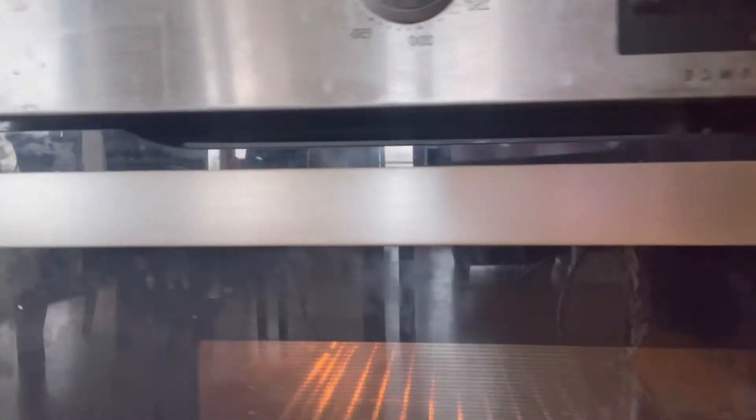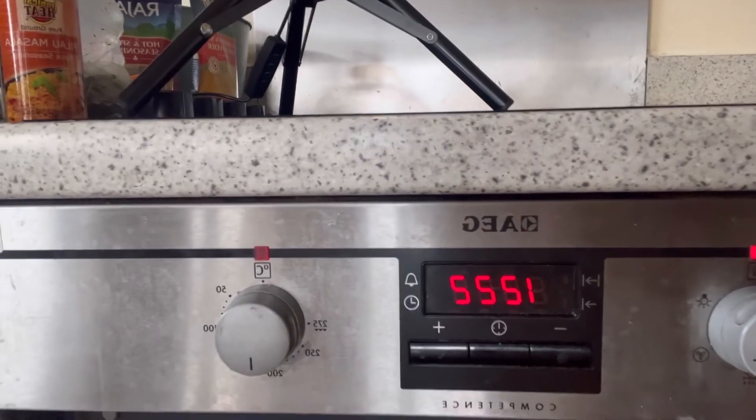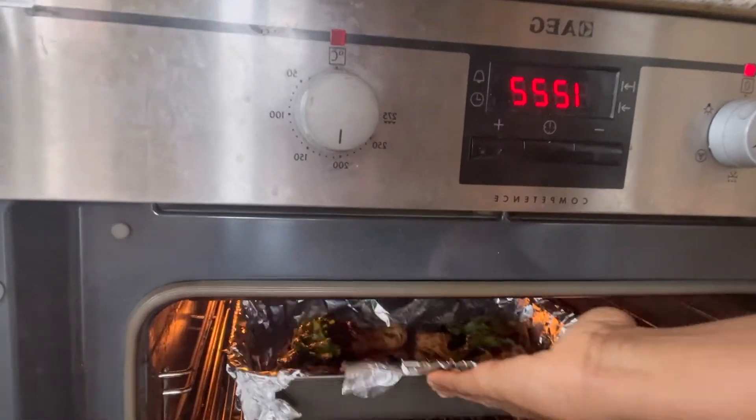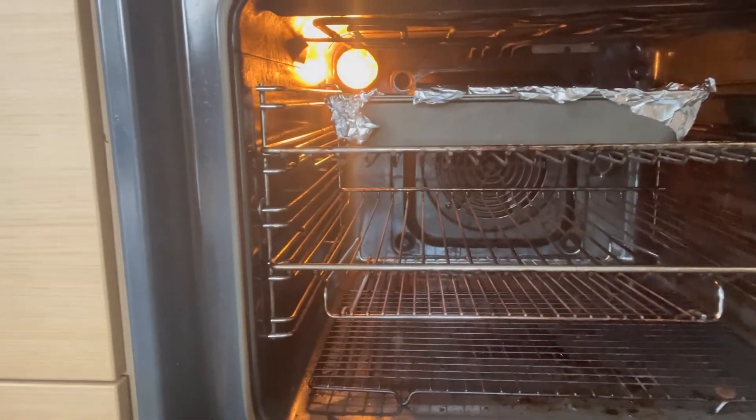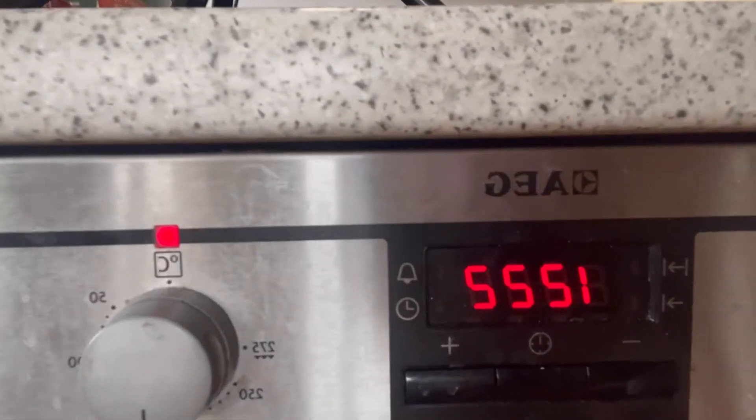So I've got my oven here now. It's already heated up to about 200 degrees and it is hot — once I open it and there's hot air coming out, I know it's heated up. So I'm going to put my chicken in there and we're going to see how it goes.